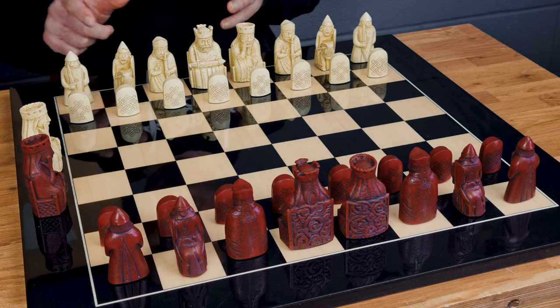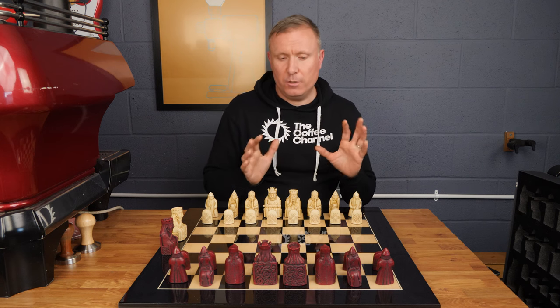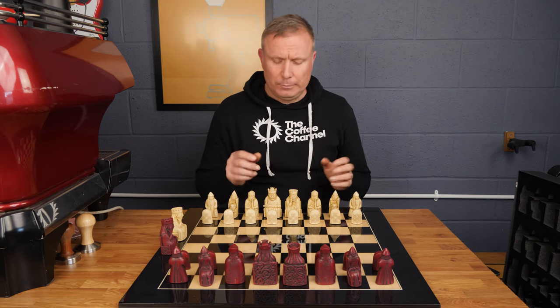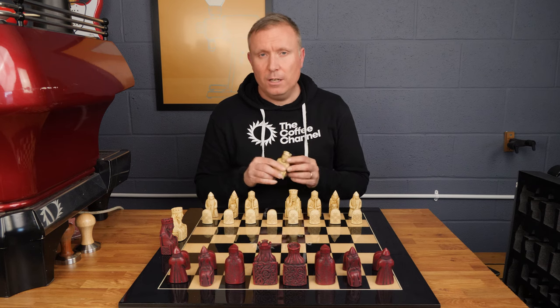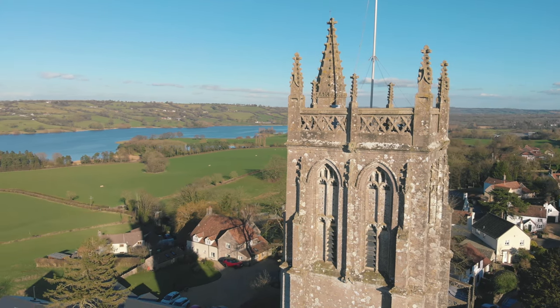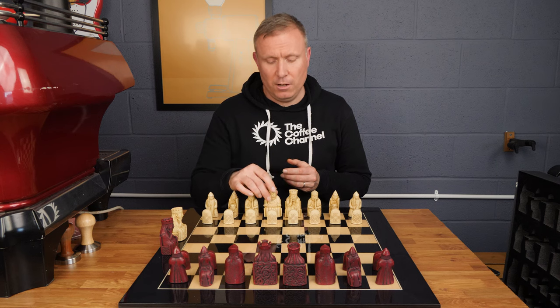These pieces have a matte finish on their crushed stone resin, so when that contrasts with the extremely high gloss of this board it creates a beautiful effect and a beautiful product. Moving on to the pieces themselves, we get these manufactured for us by a company down in Bridgewater in Somerset in the UK — not far from here. So this is one of the very few products that we sell that's actually made in England, which is a really nice thing.